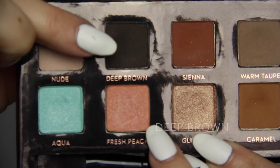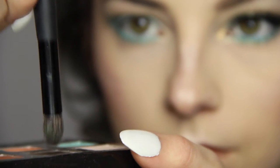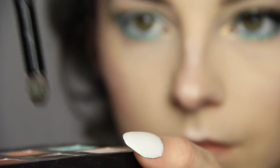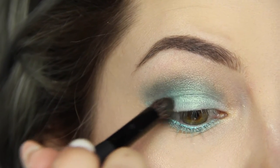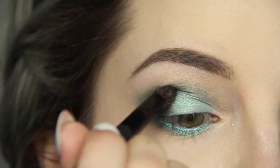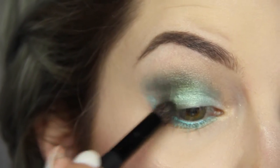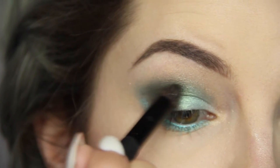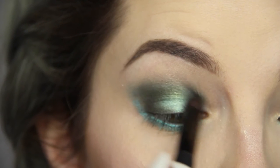To darken up that outer V, I'm taking my Anastasia Deep Brown on a tapered skinny blending brush, dabbing it into the shadow because I want the most pigment on the tip, and tapping some excess product off because it's crazily pigmented. Focusing on where I want the most product, I'm blending it all the way from my outer V to my inner corner for more depth. I love how the deep brown really transforms all the teals into a more dirty green color, but still stays shiny.